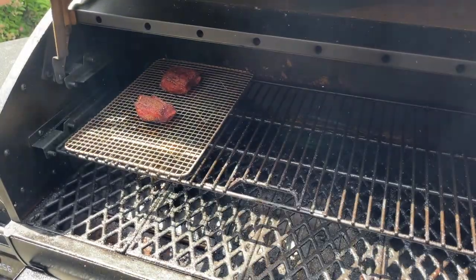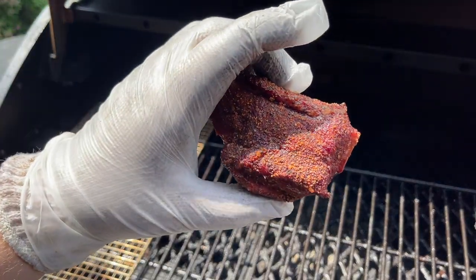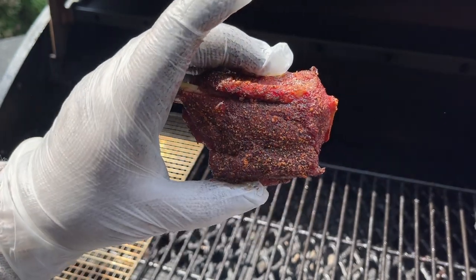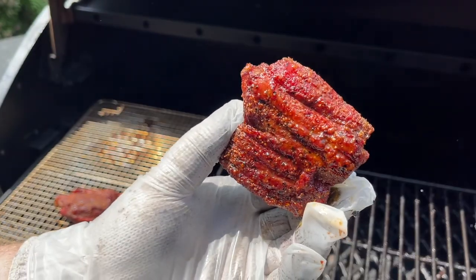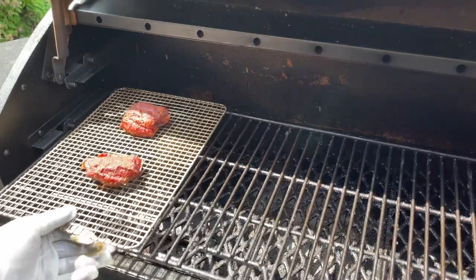It's been 20 more minutes. These pig wings are looking delicious — still nice and juicy, that bark is set up nicely and it's not coming off when we touch it. So we're gonna get these inside and get them wrapped. That one's looking fantastic too. Let's get inside and get them wrapped.